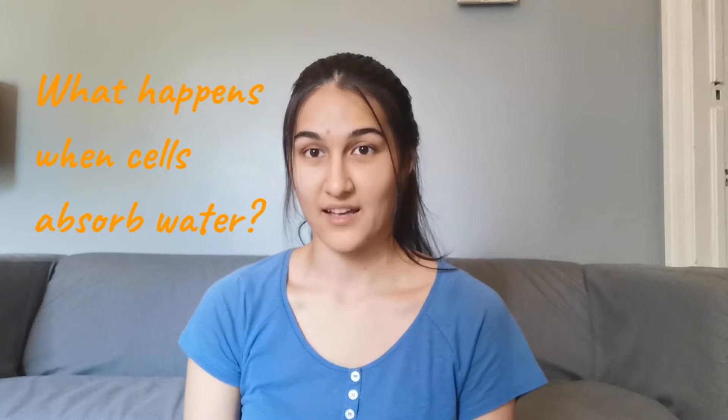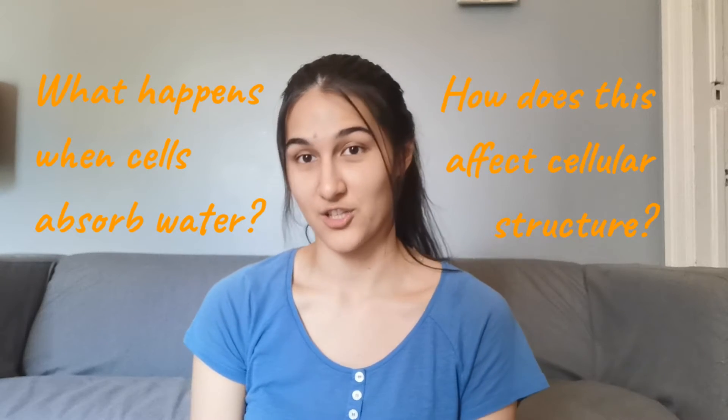Hello, I'm Carol. In today's experiment, we will be covering the topics of cellular biology. More specifically, we will be using the science of turgor pressure to answer the questions: what happens when cells absorb water, and how this affects cellular structure.